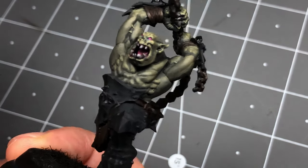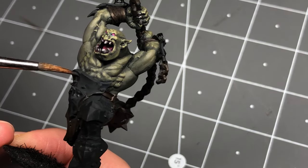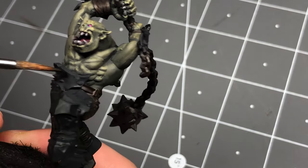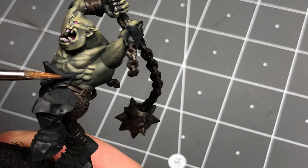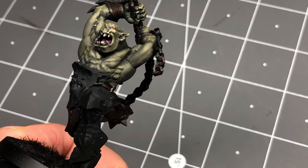I thought the armor looked nicer with this added depth and nuance, but if you're looking for a more stark, straight-up black, you could just use your favorite black paint as a glaze instead of the contrast paint step.